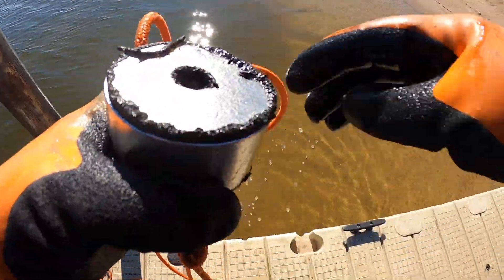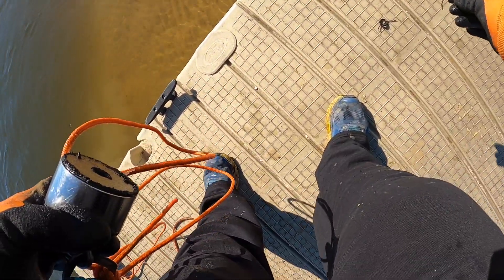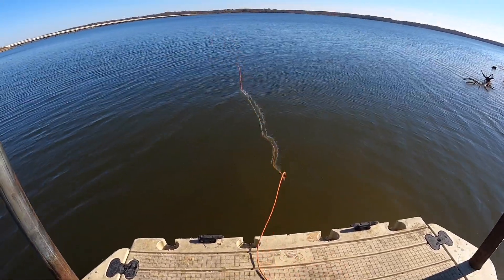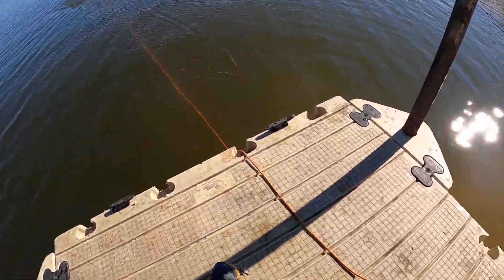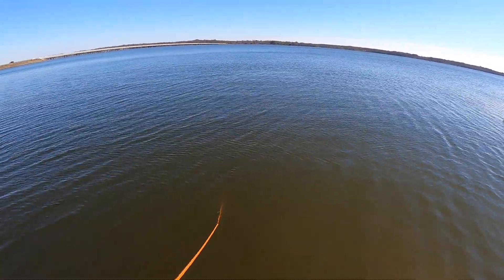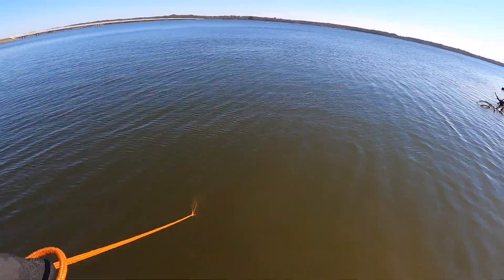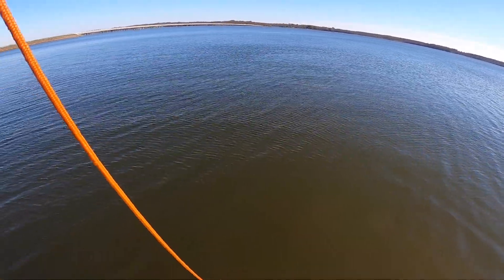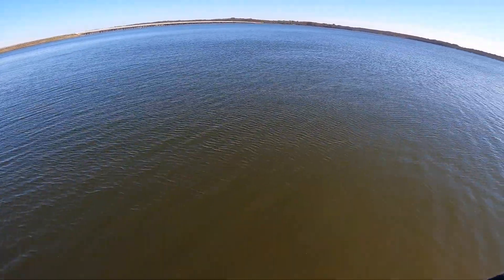Another piece of wire. At boat ramps like this, I'm looking for tools or tie-downs, knives, phones — that kind of stuff. You never know.